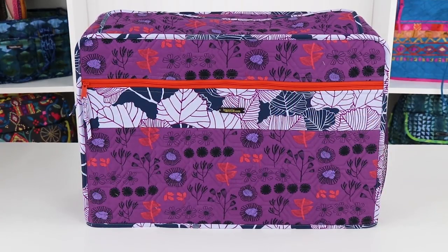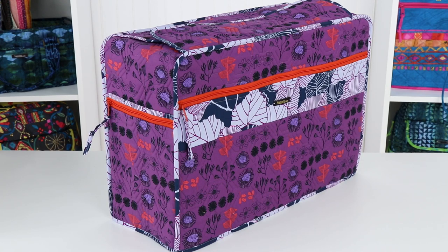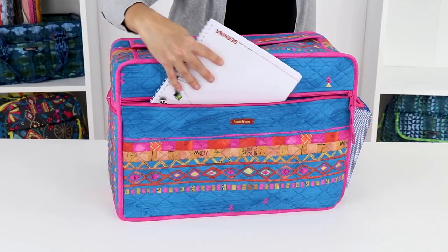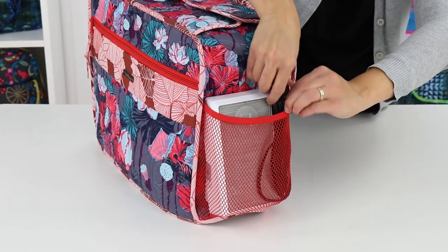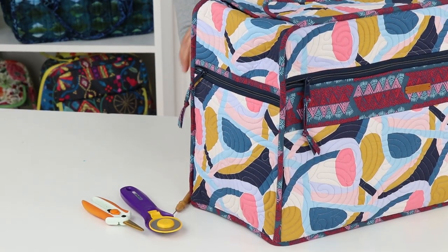These sturdy covers will also help you stay organized. Each cover features four pockets — two large and two small — which are perfect for all your sewing machine accessories and supplies. A full-height zippered pocket on the front stores the machine's manual and other large items. Two side pockets will hold foot pedals, cords, and smaller items such as tools and thread.